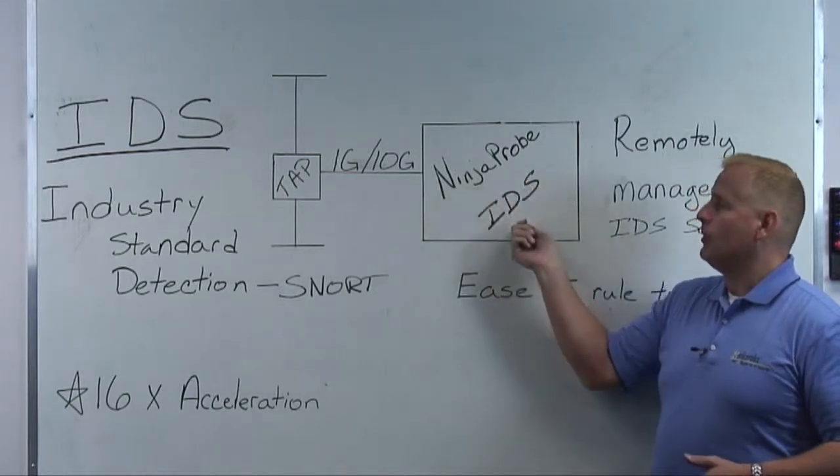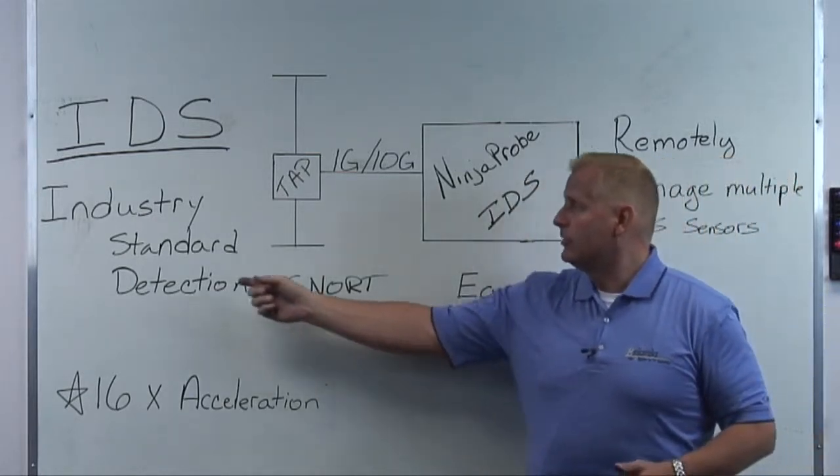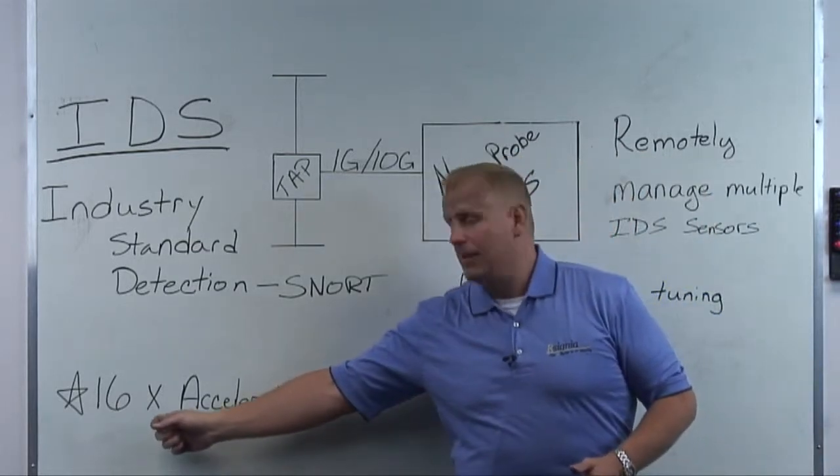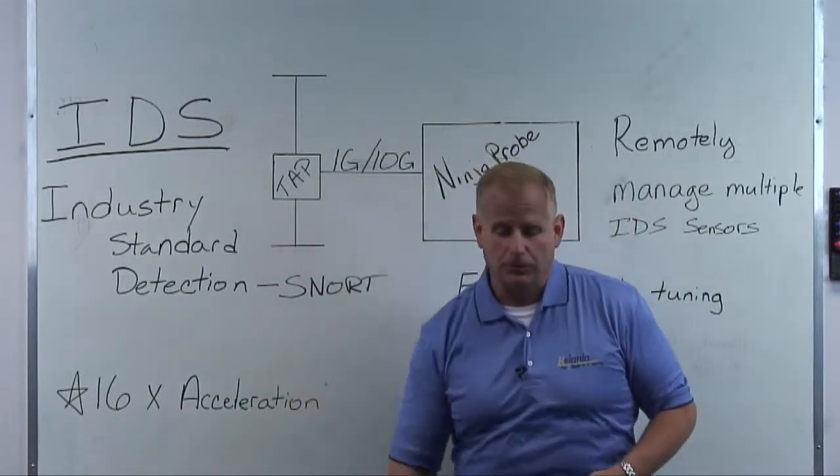What our solution is offering today is a Ninja Probe IDS, and what this is is an industry standard detection engine with SNORT, and it accelerates your typical SNORT by 16 times the typical performance you're seeing now.